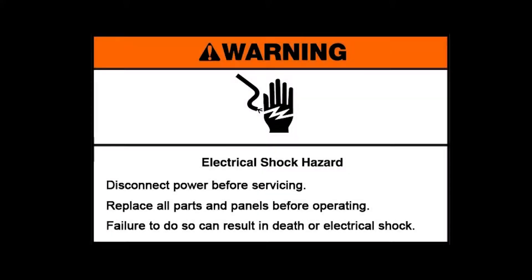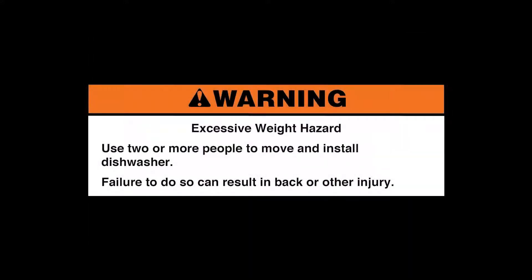Warning: Electrical shock hazard. Disconnect power before servicing. Replace all parts and panels before operating. Failure to do so can result in death or electrical shock. Excessive weight hazard. Use two or more people to move and install the dishwasher.